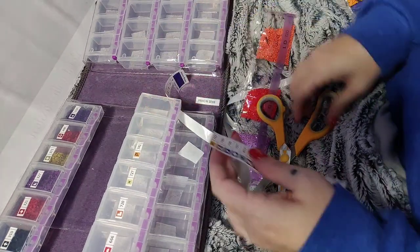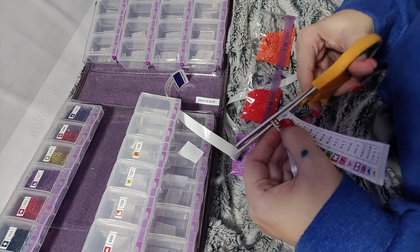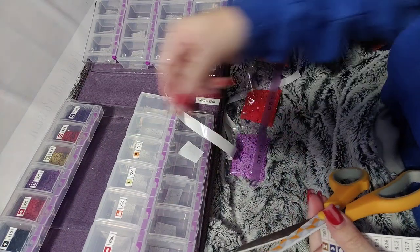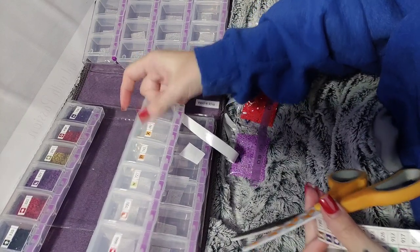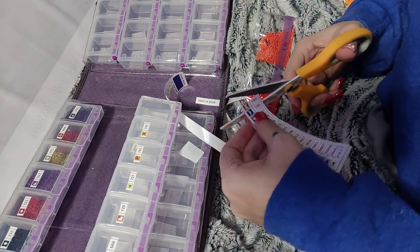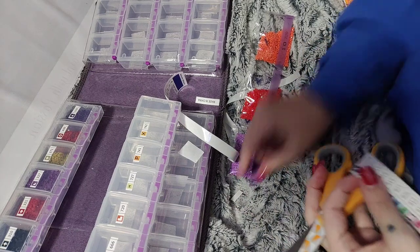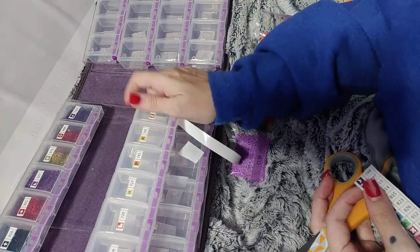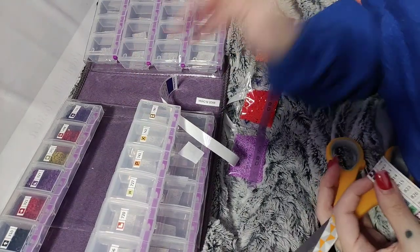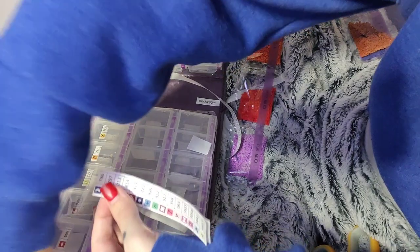I keep flicking those — don't want them to get puppy hair on them. My puppy's hair is so weird. I put those on really crooked, but that's okay — because you know what? It serves its purpose. It's just fine.